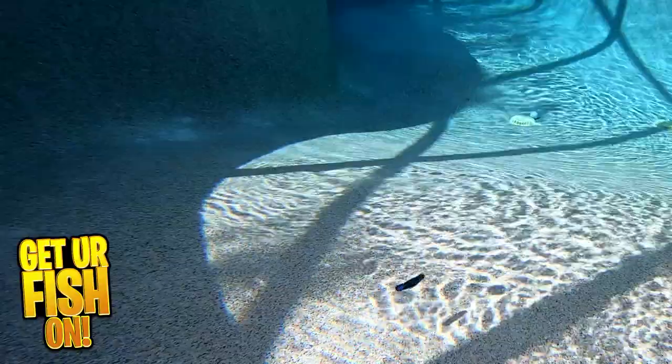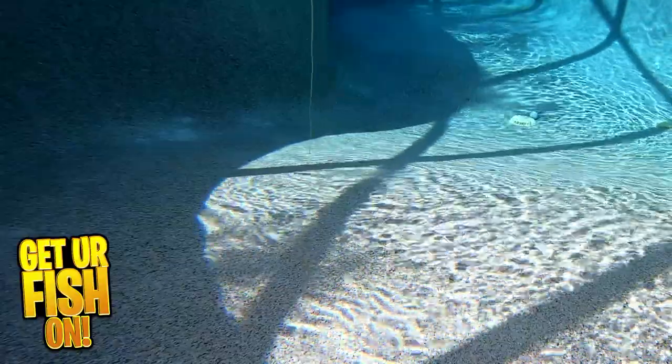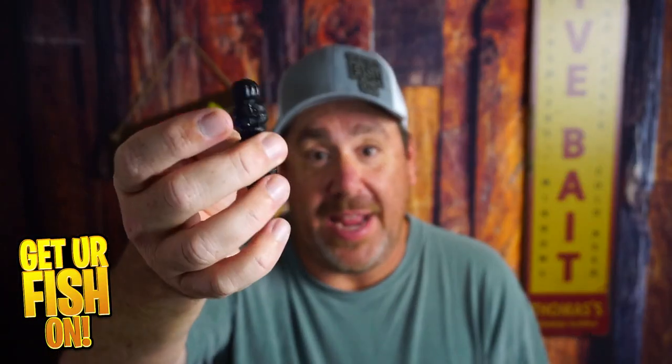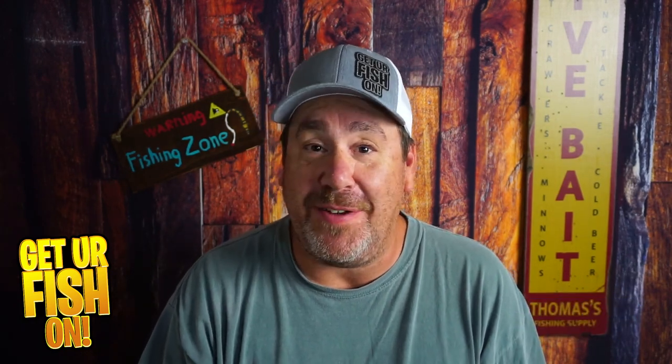For more information or to purchase one of these, check my Tackle Warehouse affiliate link in the description below. So are you getting them? Leave me a comment and tell me what you think. Remember — take a kid fishing, get your fish on, see y'all soon. Cheers.